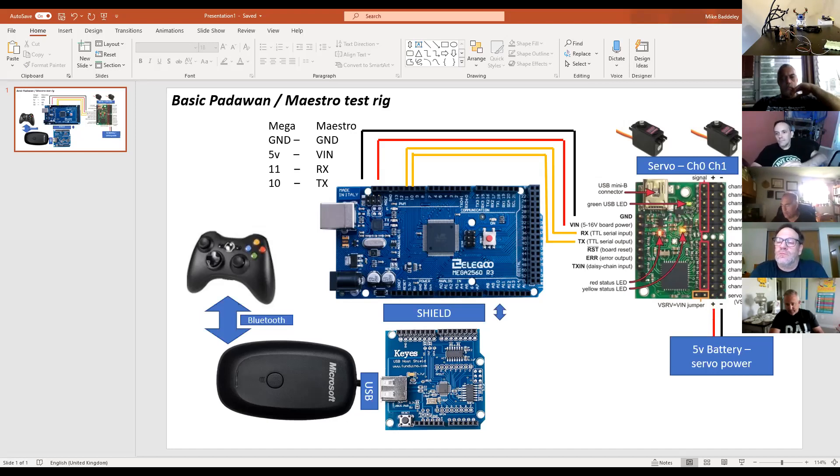Brownouts is where a heavy servo or motor will pull down the logic voltage. What happens is the logic power will literally cycle itself off and on - you get really weird behavior, because what you're doing is rebooting your microcontroller every time you try to move something chunky. Hence why you're better off running the two on separate power supplies.